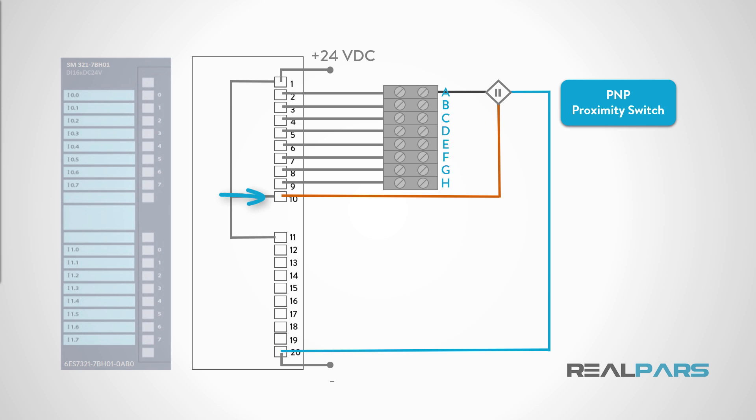24 volts DC will be obtained from terminal 10. Terminal 20 is connected to the power supply DC common. For a PNP device, care must be taken to connect the brown wire to the 24-volt DC terminal, and the black wire to the PLC input channel terminal. If we connect the proximity switch to PLC input channel 3, then the black wire will land on terminal A. Finally, the blue wire will be connected to the power supply DC common, terminal 20. When the proximity switch senses an object nearby, the state of the switch will change, and the input channel to which the proximity switch is wired will indicate an ON state. Both the electronics in the switch and the PLC card are powered by the same 24-volt DC power supply.